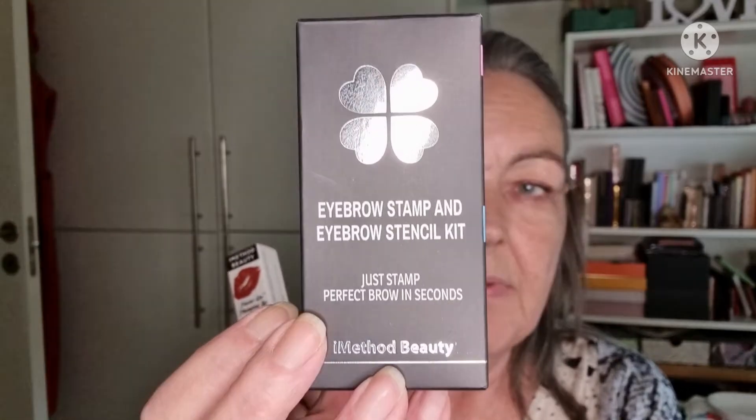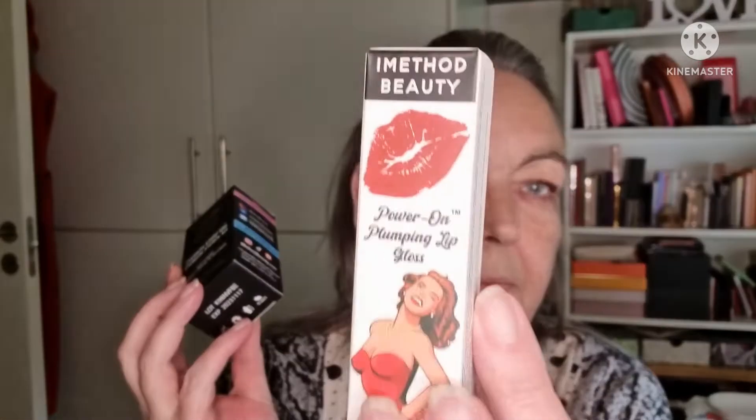Today I am going to show you some products I received from iMethod Beauty. I will have them linked down below. They are on Instagram and here on YouTube as well, and the store is on Amazon. I got the eyebrow stamp and stencil kit and a Power On plumping lip gloss.